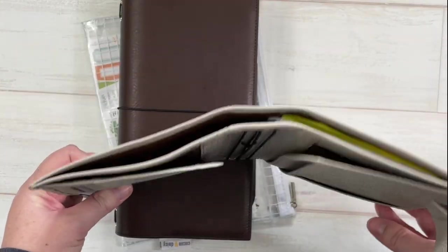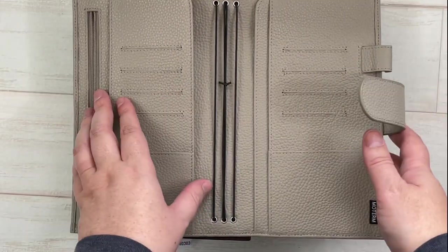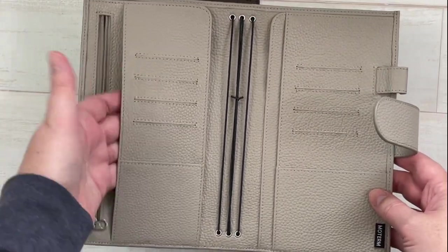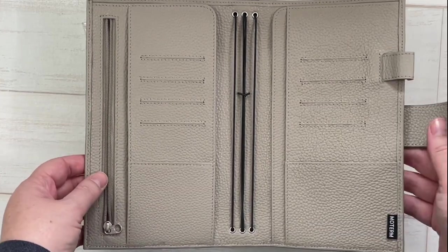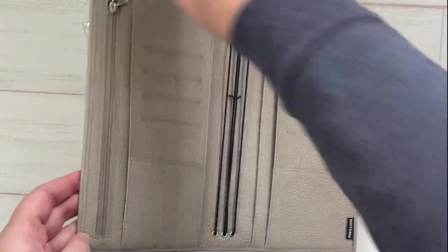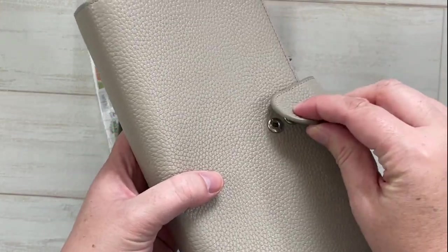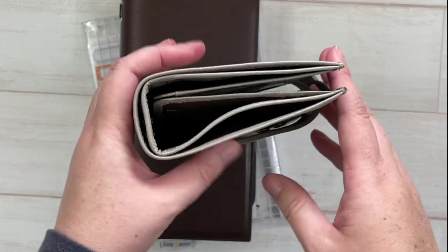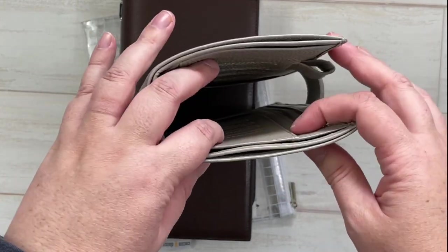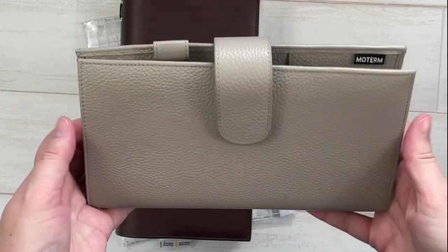I ended up really loving this Moterm. It has a big back pocket, four rings, a zipper, a side pocket, several card slots on both sides, a pin loop, a clasp closure, and two different button snaps — so if your planner is really chunky you can use one snap, or if it's not as chunky you use the other. It holds quite a few inserts — I think I had seven in here with plenty of room to spare. It was about $50.